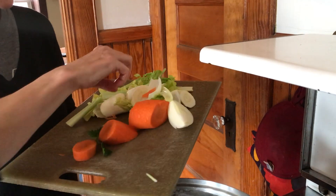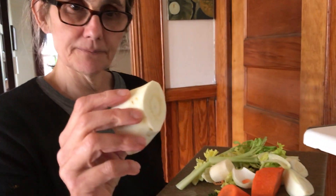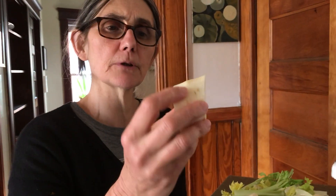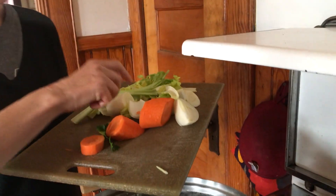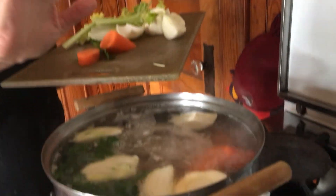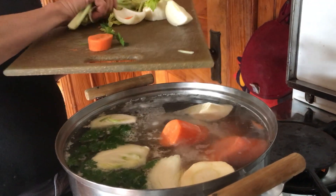The secret ingredient is parsnip, which I didn't know about until I met her. I thought it was a genetically modified carrot that was white, but she says it's an old Roman vegetable. Now I can't make my chicken soup without parsnip and celery.